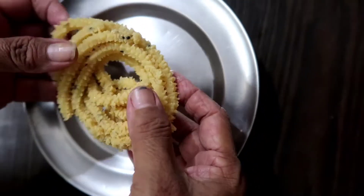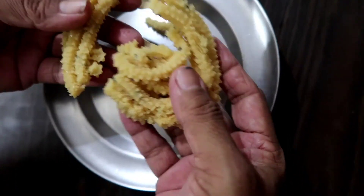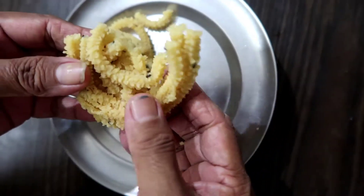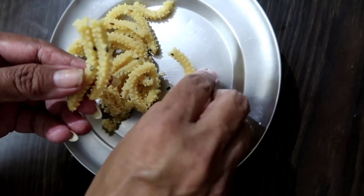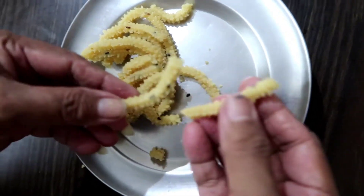The rice is ready. If you like this video, please like this video.